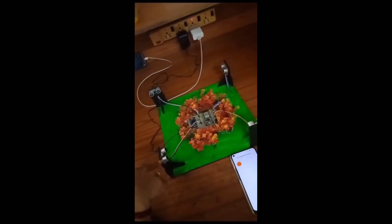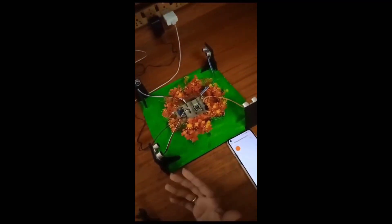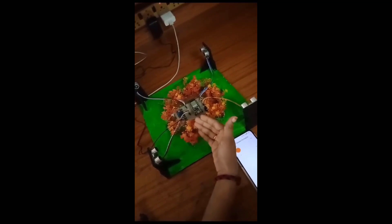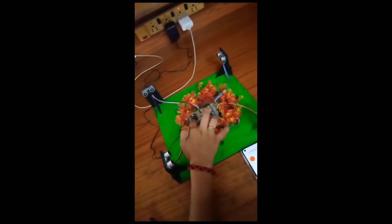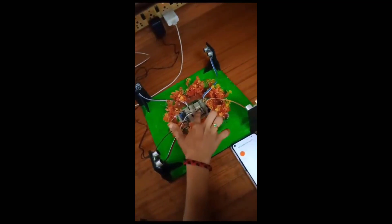This project is about crop protection from wild animal attacks. We are having the ultrasonic sensor, which detects ultrasonic sound waves or any animal passing nearby. This is the ESP32, the MCU, and it has inbuilt Wi-Fi and Bluetooth modules. This is an IoT project, so we are using the ESP32.